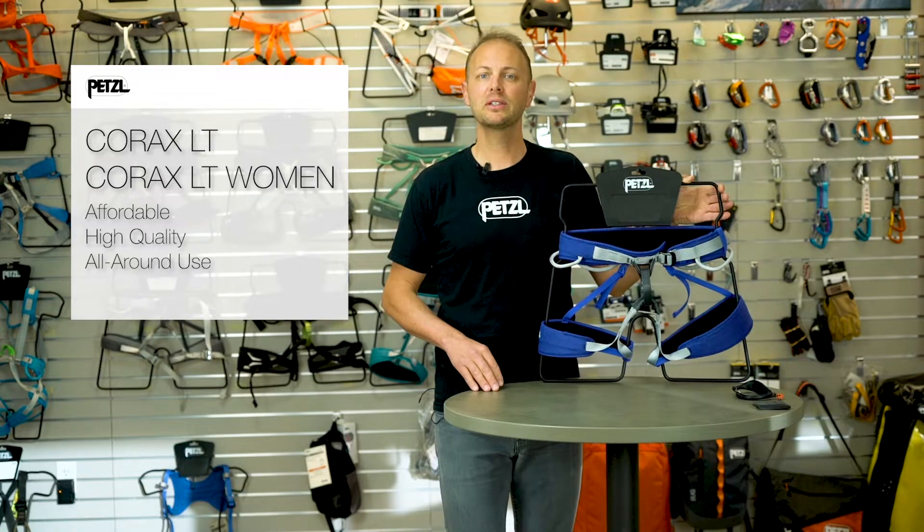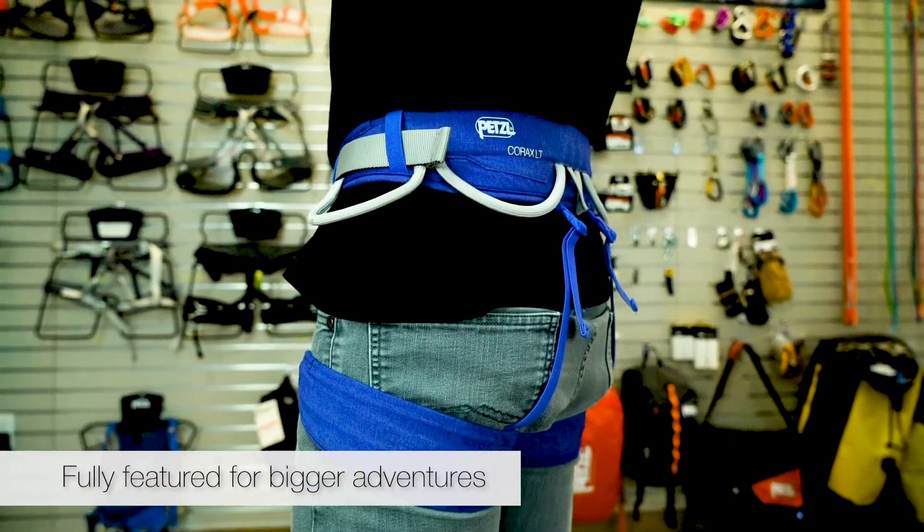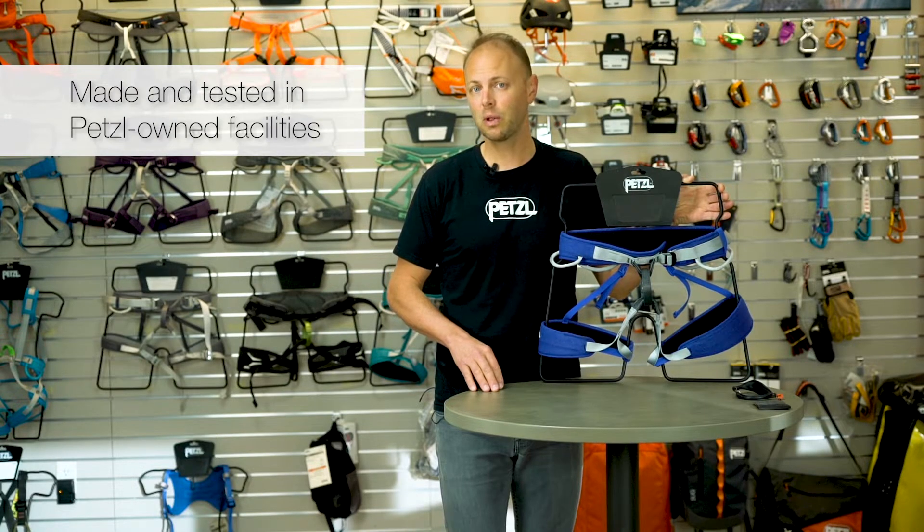Unlike most affordable harnesses, the Corax LT uses high-end materials, includes a full feature set, and is manufactured in Petzl-owned facilities that meet a high standard of quality.